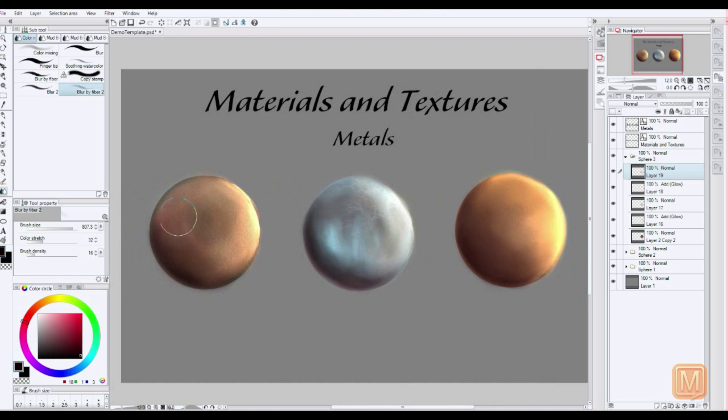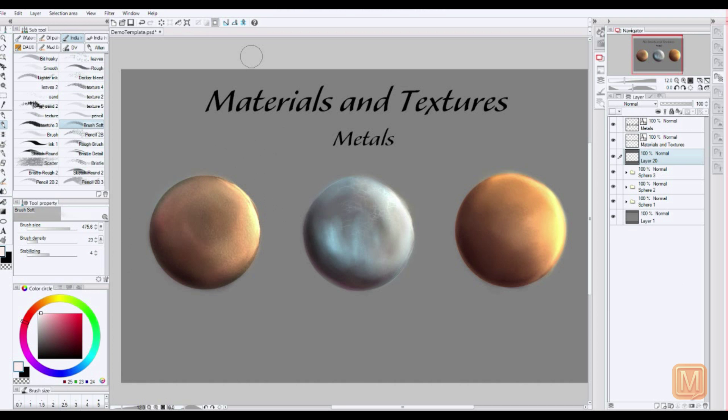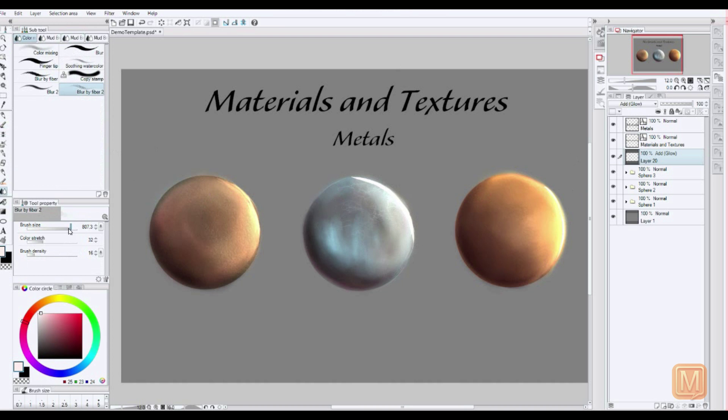So here we have three very basic metal textures using some very simple brush techniques in Manga Studio. I'm just going to go in and add some highlights. Highlights really make a lot of difference when it comes to metals because you want that really shiny look for the edges and stuff.